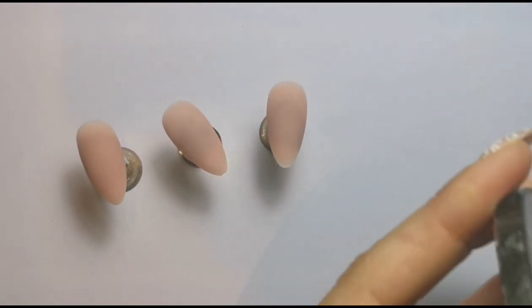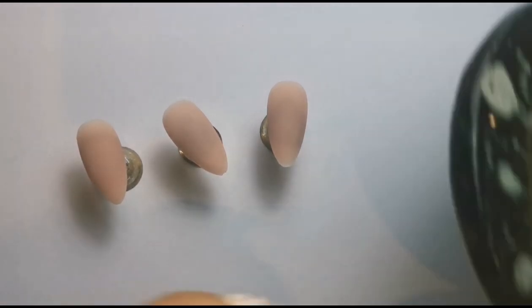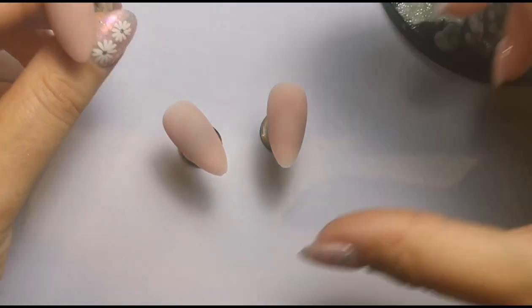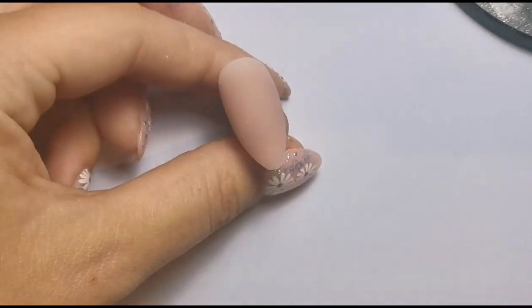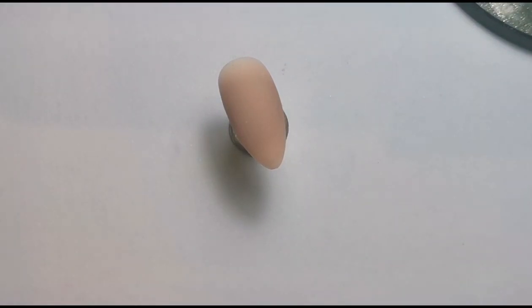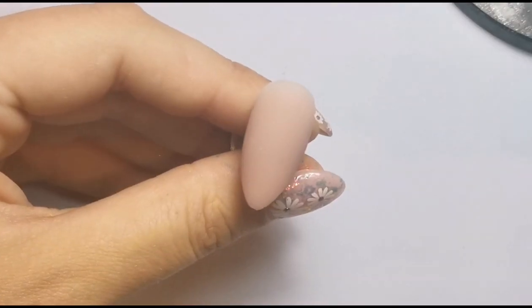I'm just going to clean off my palette because it's got some other polishes on that I've just used for another video. I'm not 100% sure what I'm going to do to be honest — I usually figure out the design before I start a video, but I haven't with this one. I'm just going to do something and hope that it goes well. I'm hoping this nude goes with the base gel.